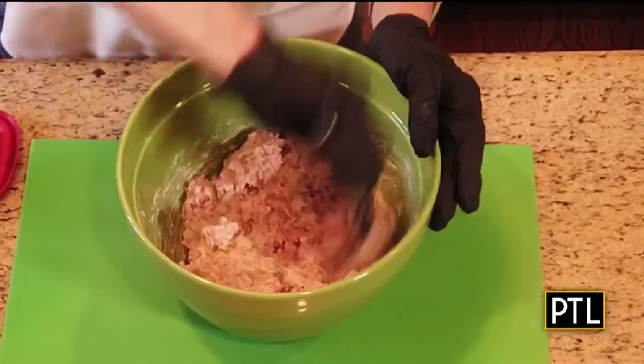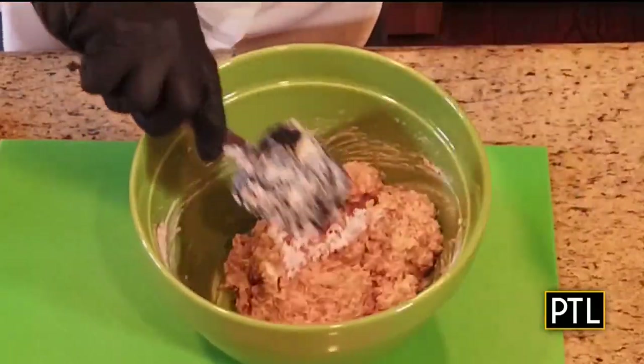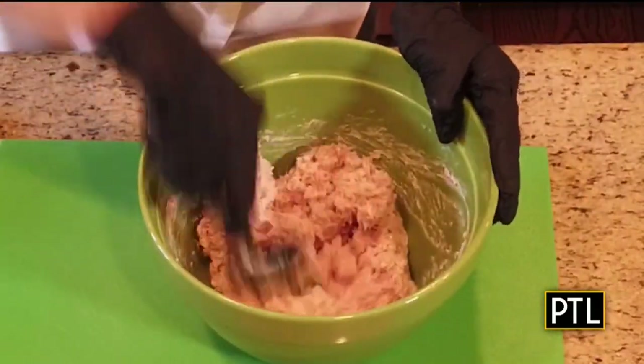Look at that — I think you're going to love the addition of the cream cheese instead of all mayonnaise in this.